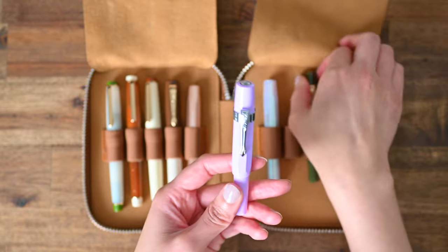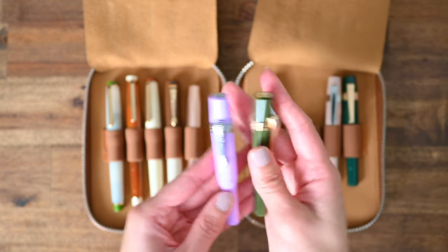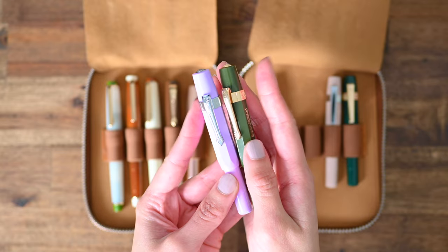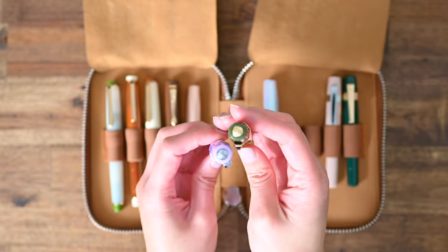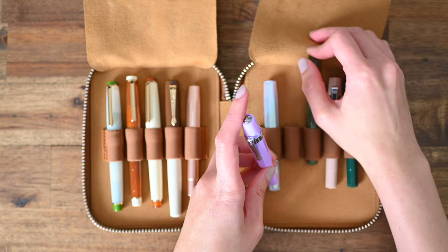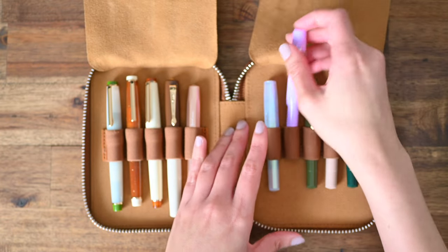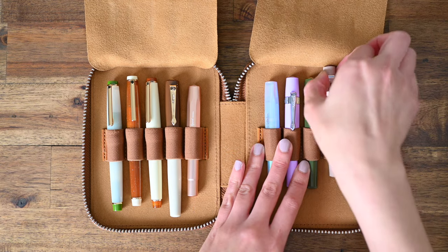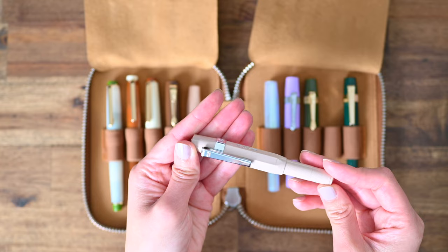And then we have two more collection pens, which are the limited edition pens. They both have the nostalgia clips on there, which is inspired by Charmaine here on YouTube. Last two pens in this Caveco collection — this one here is my Mokka Pen.